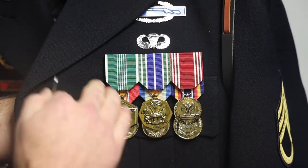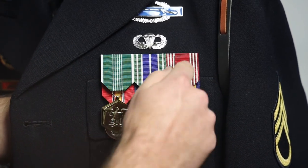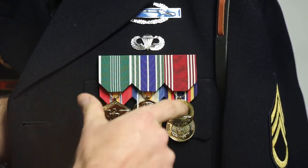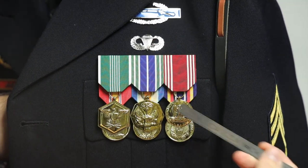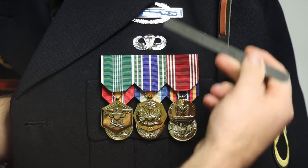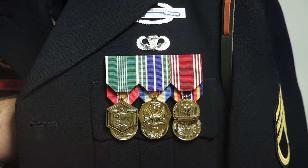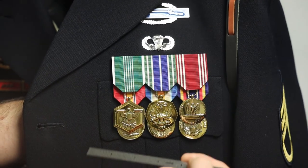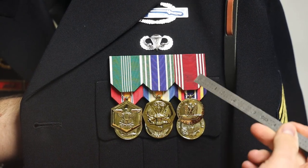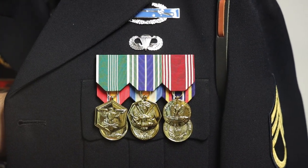What I mean by that is whenever you pin this first row of medals, I have to make sure this is on left to right and up and down. If this is off and I continue making other pinnings — like pinning my airborne wings or my CIB — then everything is off and I'll have to take it all off and do it over again. So when you start this process, take your time and measure the unit awards and the medals first and get them correct before you move on.